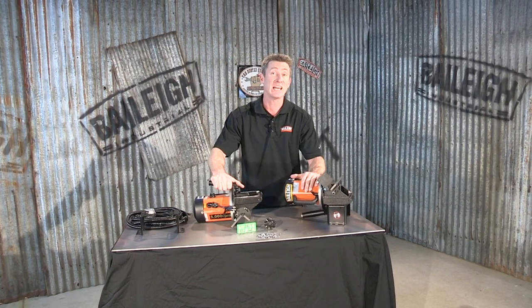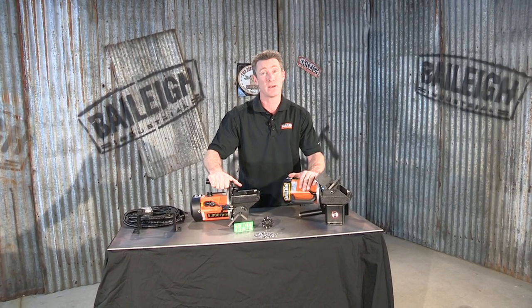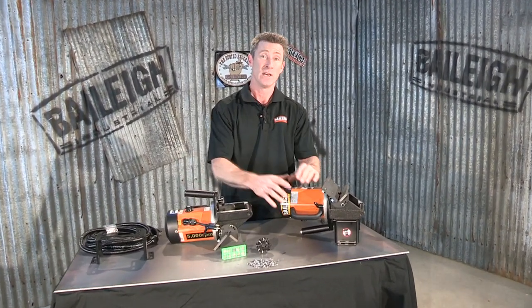Welcome back. This is the CM10P patented beveling machine from Bailey Industrial. This small yet powerful machine has a one horsepower, 0.7 kilowatt brushless servo motor. The nice thing about that servo motor is it can keep heavy torque even at slower speeds.